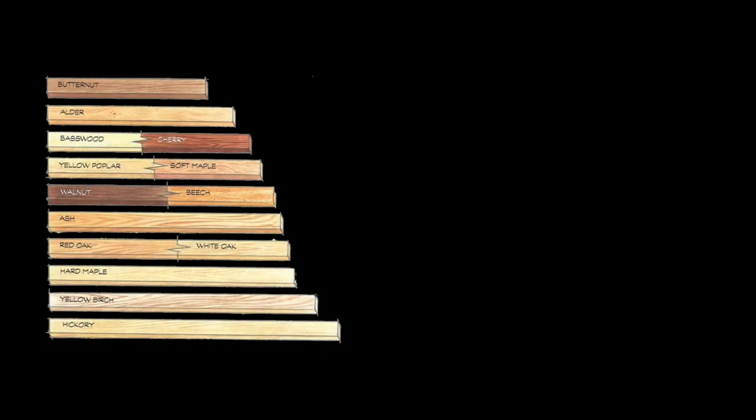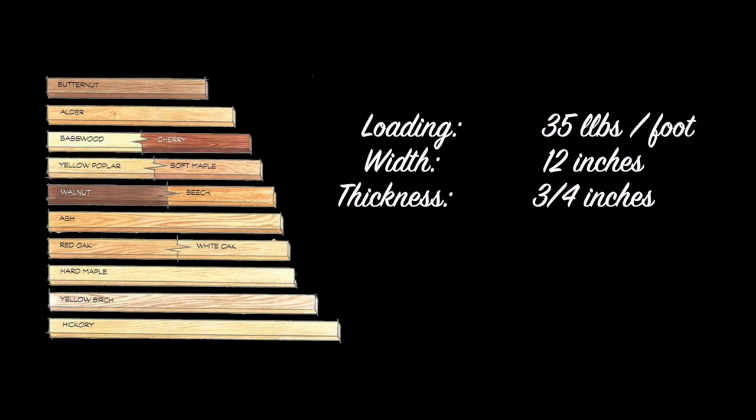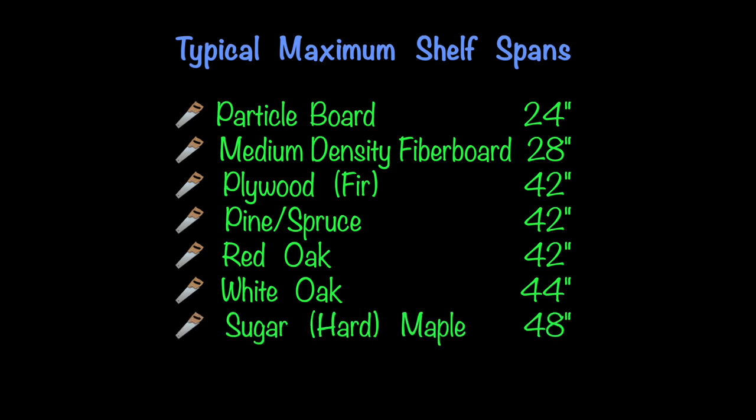So how do we pull all of these design factors together to evaluate how far our shelves will span? For our evaluation, let's assume a loading of 35 pounds per foot for books on a 12-inch wide shelf using a three-quarter inch material. Particle board is the worst option at a 24 to 26-inch span. MDF is 28 inches. Fir plywood is 42 inches. Pine or spruce is a 42-inch span. Red oak is 42 inches. White oak is 44 inches. Sugar or hard maple is 48 inches. And the overall winner is yellow birch, coming in at a 50-inch span.